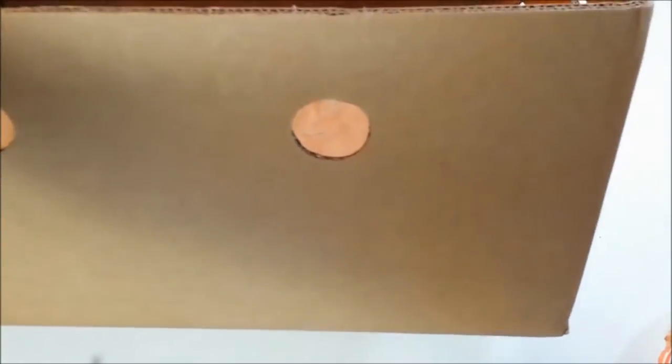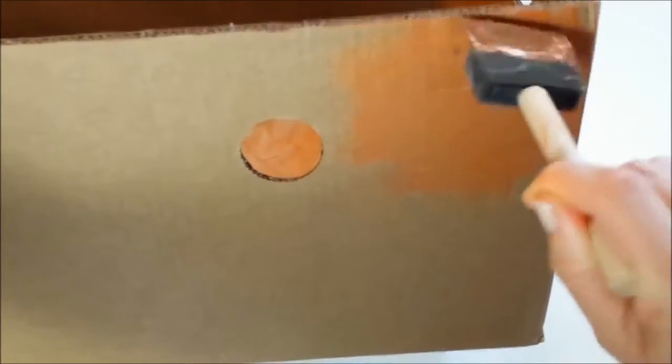Start with a brown cardboard box. Using a wide foam brush, paint the box with metallic copper or bronze acrylic paint. Then, using a thin foam brush, add accents of metallic gold to give the box a little more dimension.